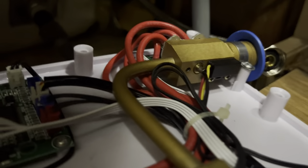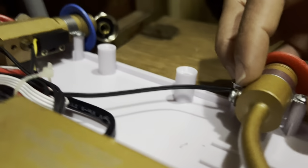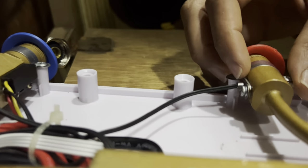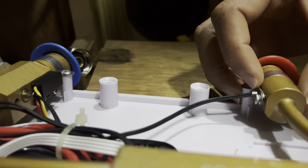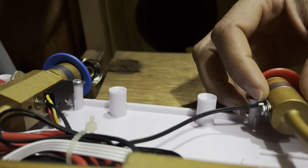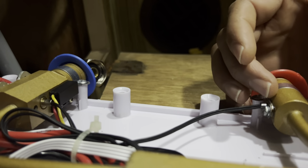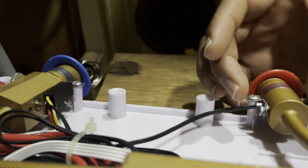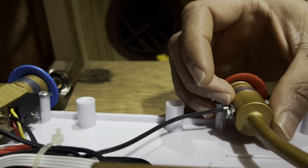So there's a component that looks similar to this one down here — I've detached it. Basically this is for detecting the temperature, and when it got iced up it kind of pushed it out. What I'm going to do is push it back in and re-secure it.